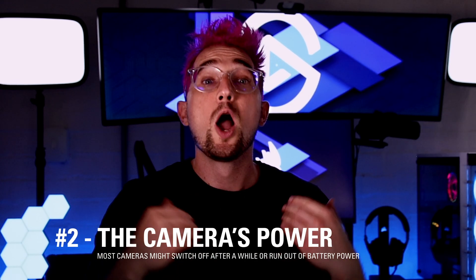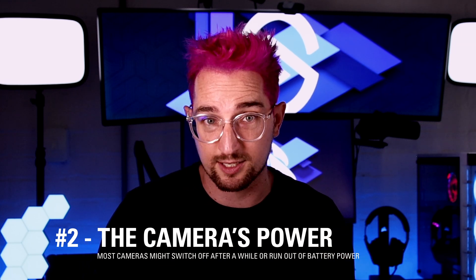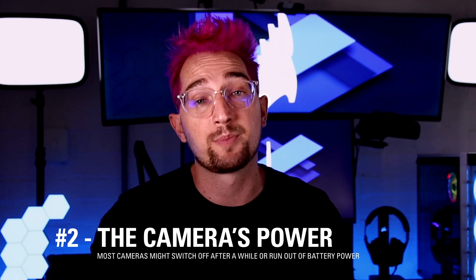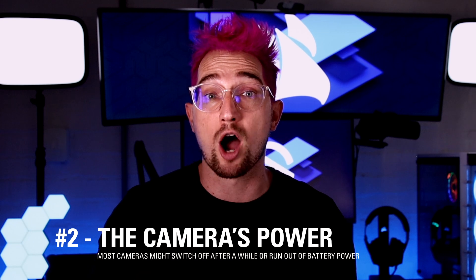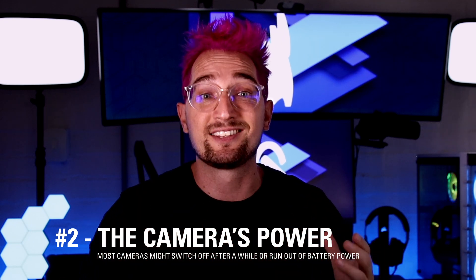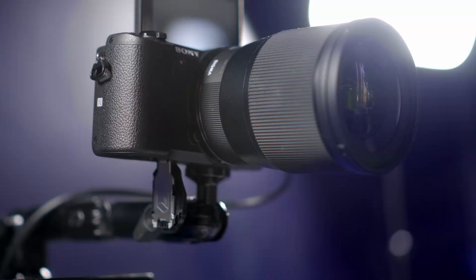After you've determined that your camera has a clean HDMI out, check your camera's power capabilities. Make sure your camera will stay switched on for the duration of your stream or recording session. Some cameras have battery save modes and turn off after a period of inactivity. Most cameras can disable this function, but some can't, so make sure to check this because you're going to want a camera that stays on for the entire duration of your broadcast.